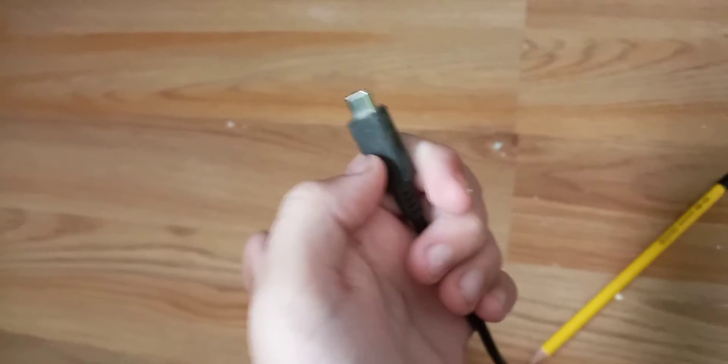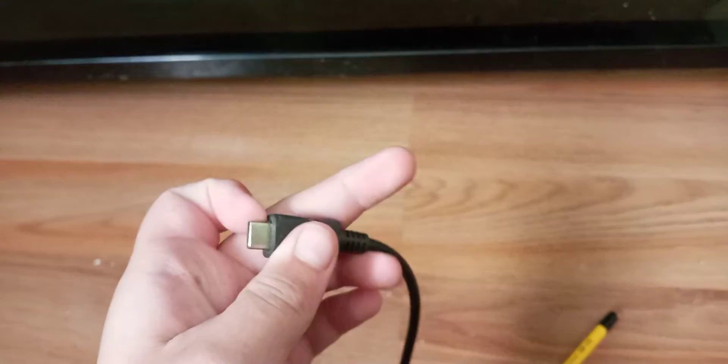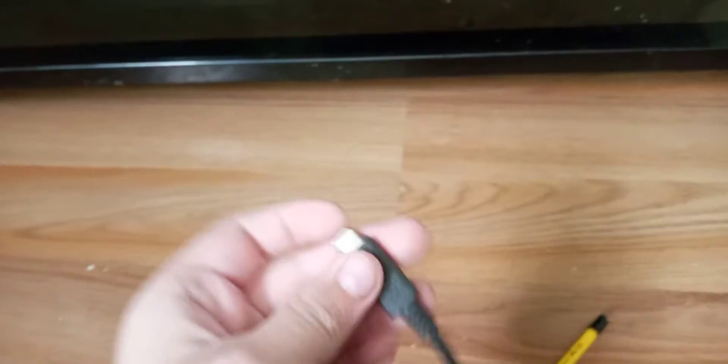What's up guys? Today I'm going to be showing you how to fix your charger not working. So this is my Nintendo Switch charger — for some reason it's not charging my Switch. I'm right now using a Google Pixel phone charger because it's the same thing as the Nintendo Switch charger.